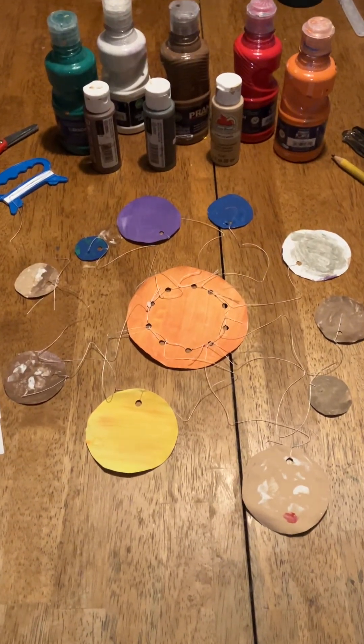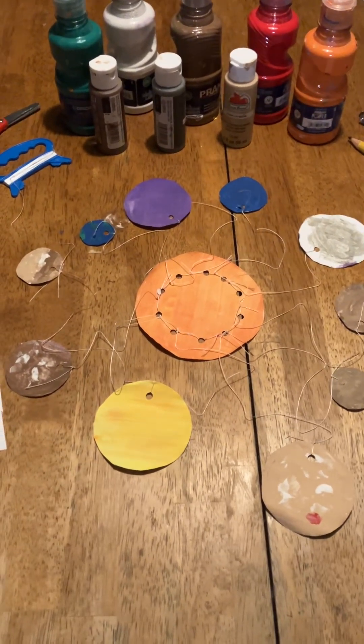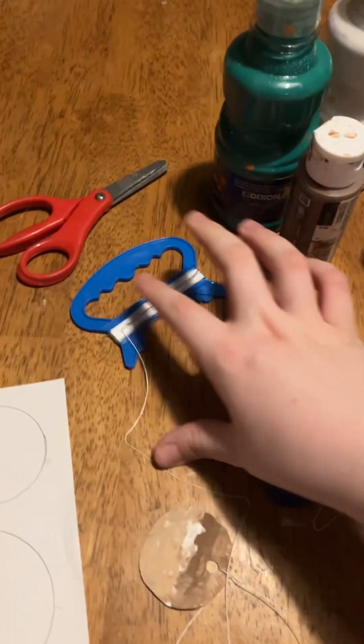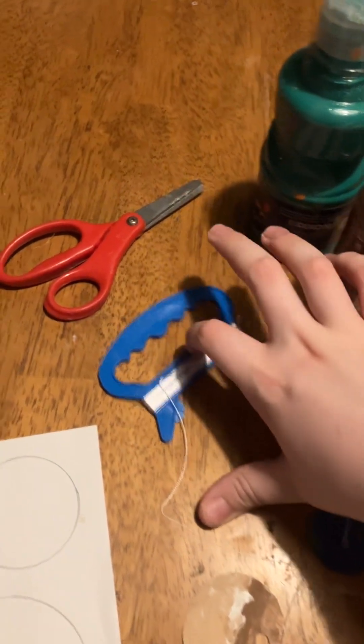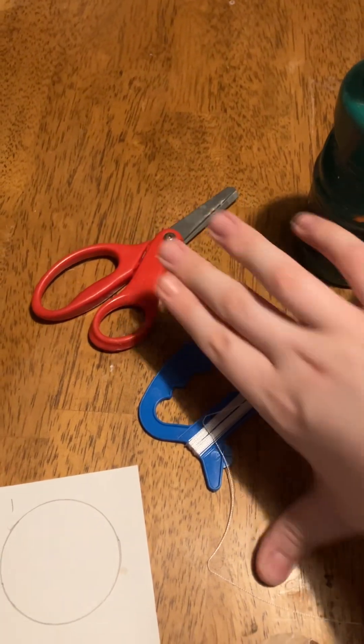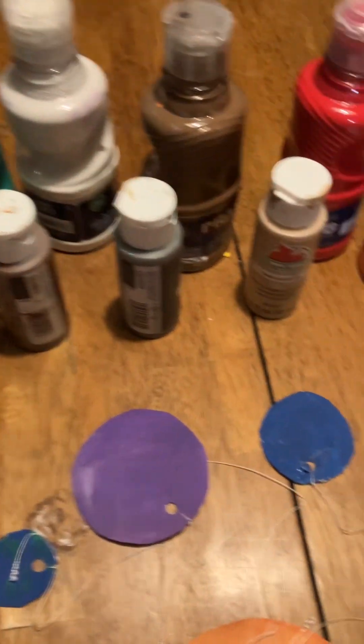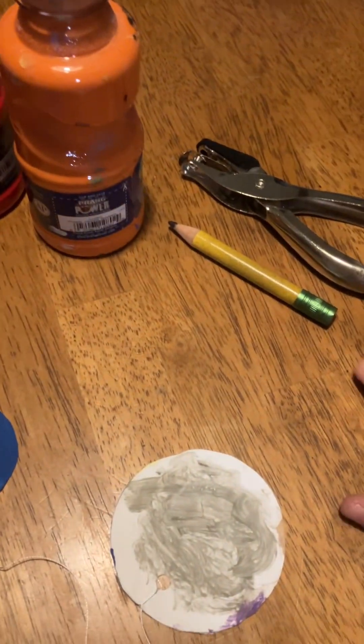We're going to show you how to make a hanging solar system. Here are the supplies that you will need: some yarn, string, scissors, paint, a hole punch, and a pencil and some paper.